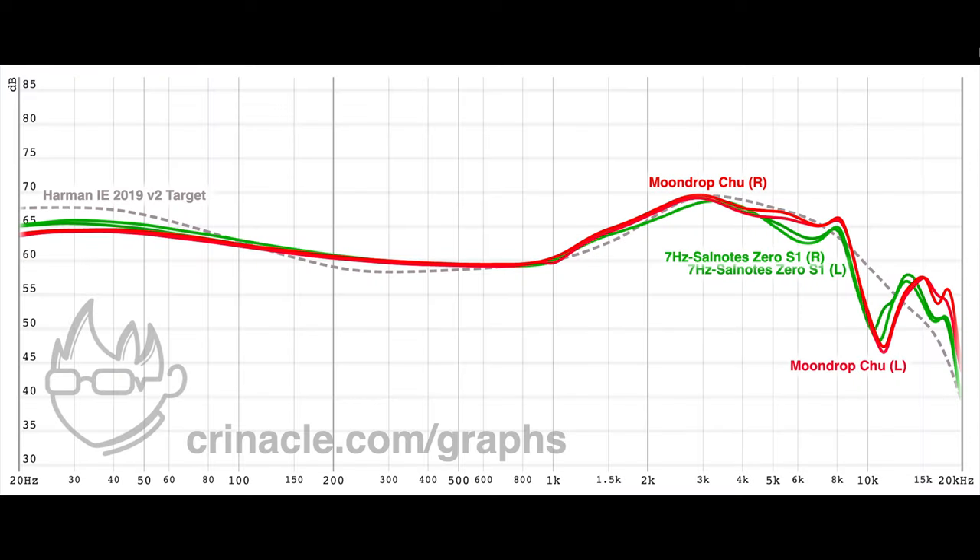For sample 1 measured on Krinical's rig, we can see slightly more sub-bass than the Chew, although it has more mud, a recessed ear canal peak at 3kHz, less 6kHz shout, and similar trash upper treble quality.